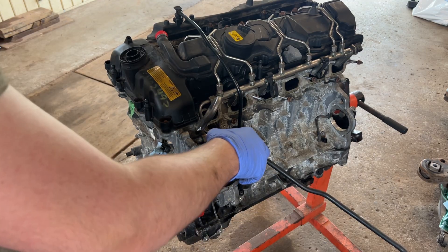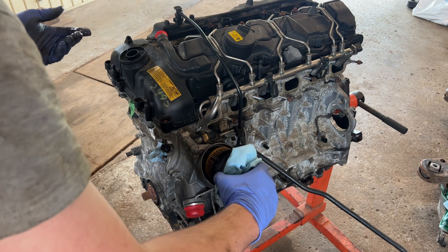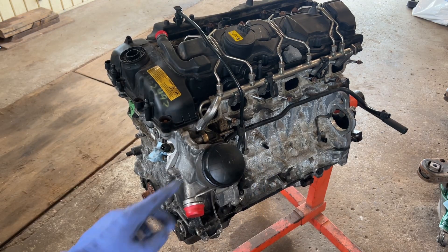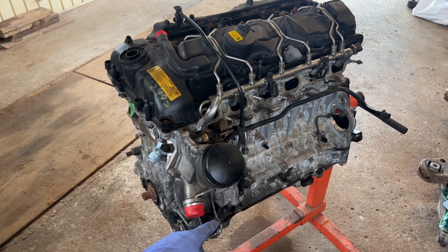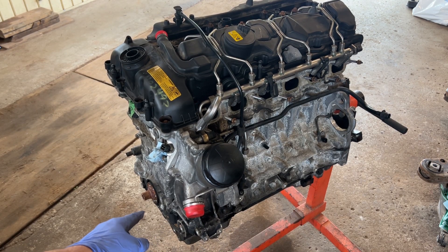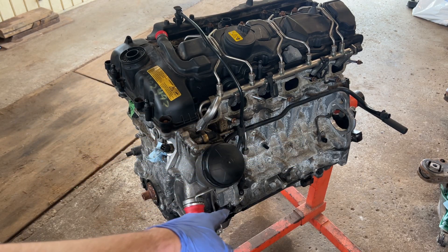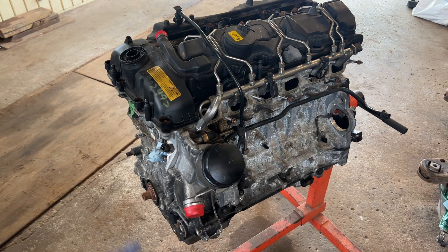Oh god, I can already see shavings in it. Okay, so the plan is to remove the oil pan so we can have access to the oil pump sprocket and the oil pump bolts, then we can undo all the timing. I'm going to do the oil pan, then the valve cover, and then we'll have access to all the important timing components.